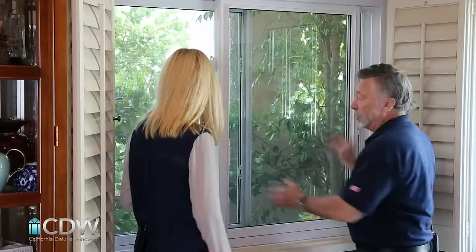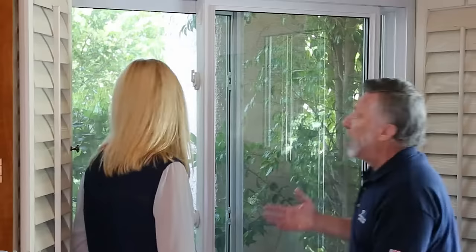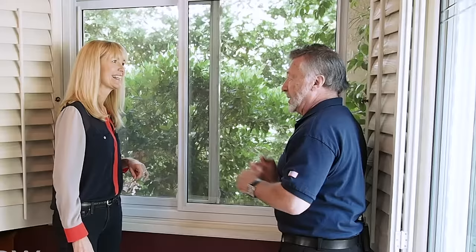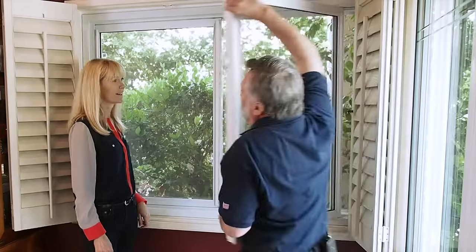People ask: how do you clean it? You cannot take it out, you cannot lift it out, and there's an air conditioner outside. So how do you open it? How do you clean it? It looks very clean.